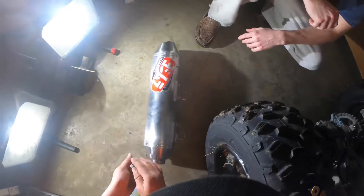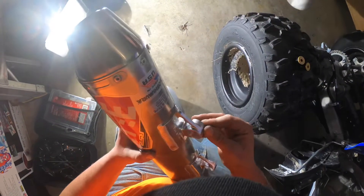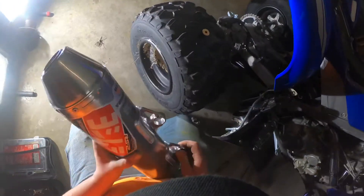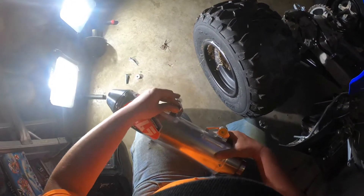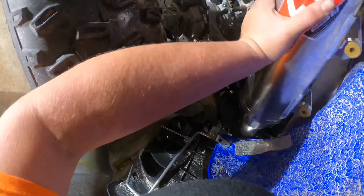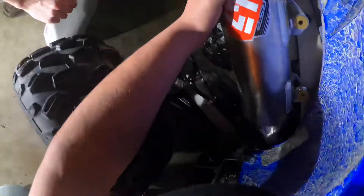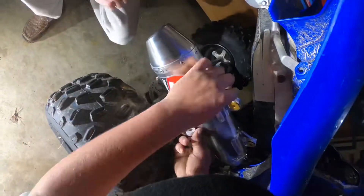Alright, throw the exhaust in there. Don't go on the side. Here's this — line it up to these two spots right here. My question is, I'm pretty sure those springs are the only thing that hold it tight. Well, won't it be held tight once you tighten these down? Yeah, I'm saying over here — this joint here.